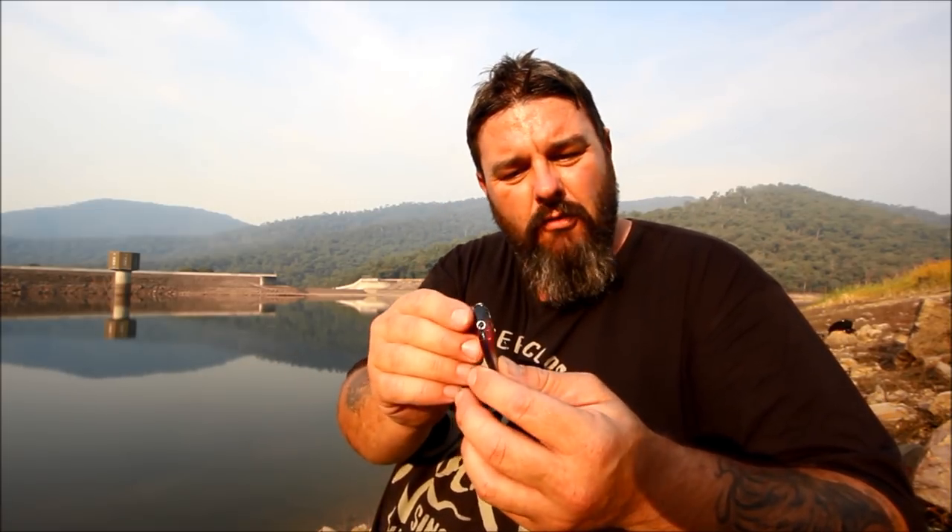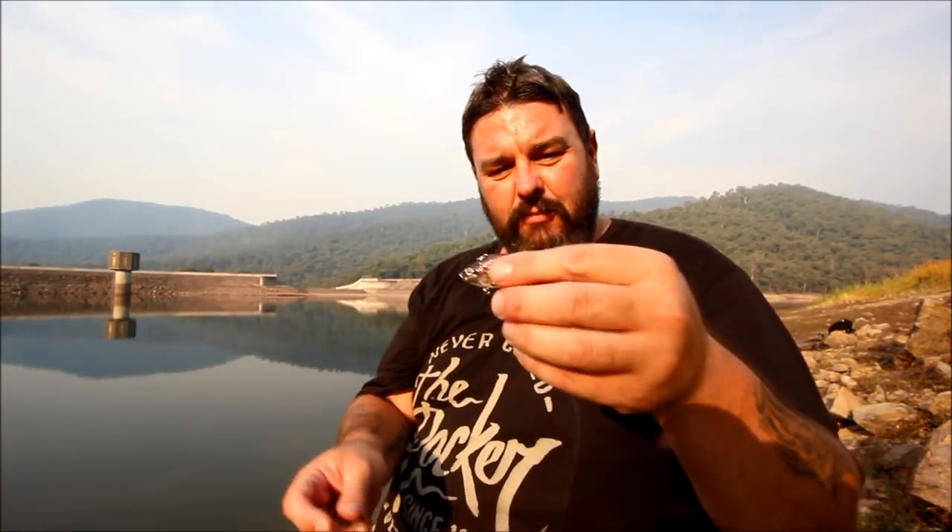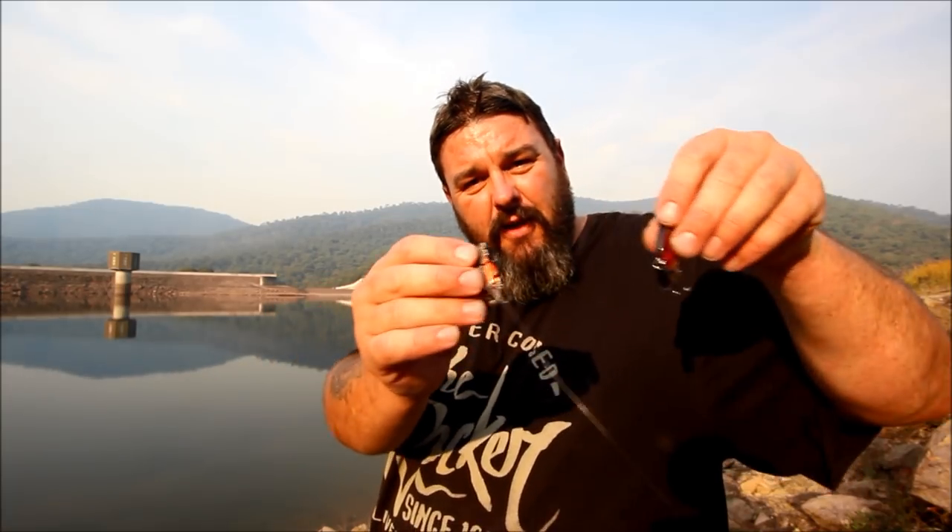This is a lipless crankbait. In some parts of the world they call them a rattlebait. It's very similar to the blade, except it's not skinny and narrow — it's actually quite round, hollow in the middle, and it's got a few ball bearings or something in it so it makes it rattle. That's why some places in the world, particularly the United States, refer to these as a rattlebait. So we've got a rattlebait, or a lipless crankbait, and a blade. They both come in the same sort of swim pattern. They vibrate like mad. The blades, in my opinion, vibrate a lot harder, whereas the lipless crankbaits or rattlebaits rattle to send out noise and disturbance through the water. They're both equally as effective as each other.